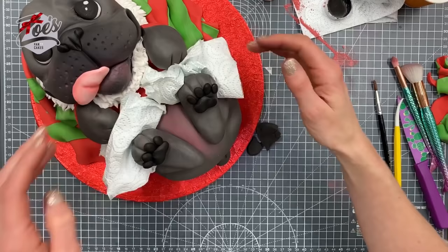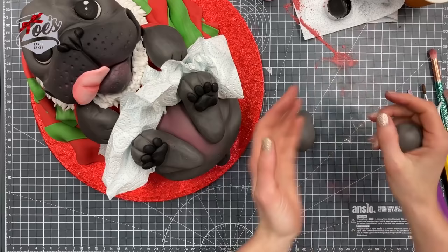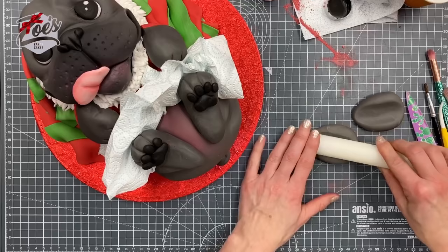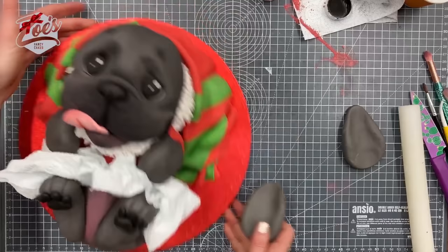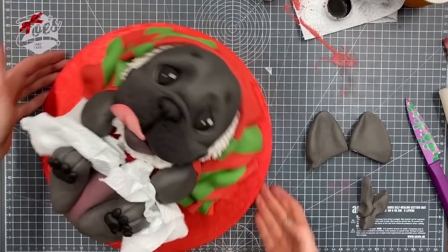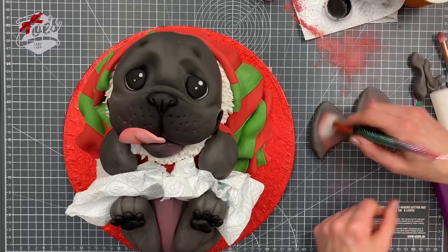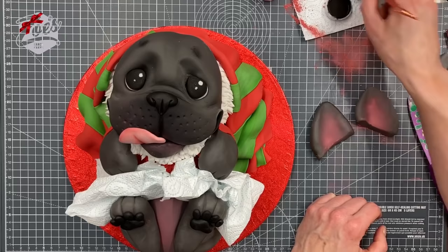Now we need some ears — teardrop shapes again, and I've added CMC to these as well as the legs because otherwise they'll be too soft and flop off. In my teardrop I've pressed in the middle with the rolling pin. I'll have a look at the size — they don't need to be quite so big, so let's cut a bit off the bottom with a slope so it fits against the side of the head. I'm adding some pink inside and a bit of black edible dust on the ends of the ears. Give those five minutes to firm up.